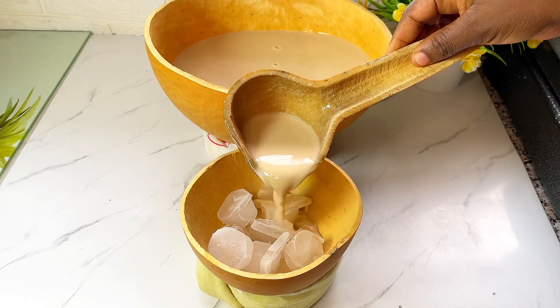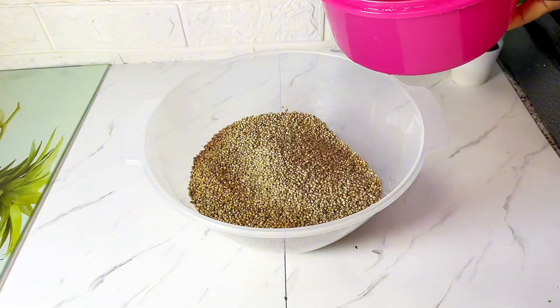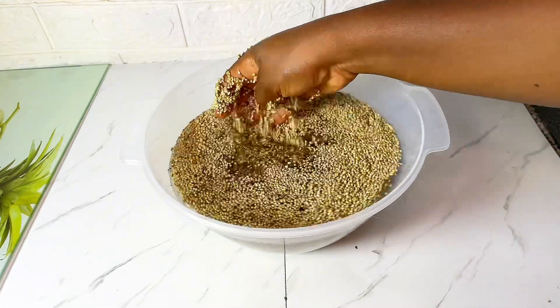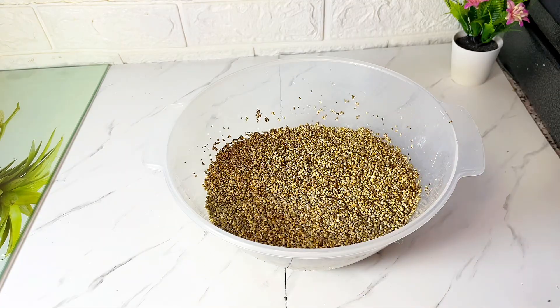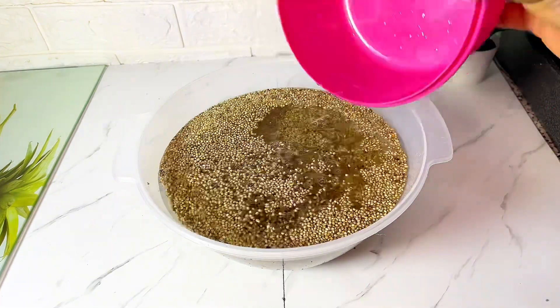This is how I make my spicy millet drink, or zona kunu. First of all, I wash my millet for about three to four times — you can wash it as many times as needed until your water is very clean. After washing, I soak it overnight, and it spends about 12 hours.